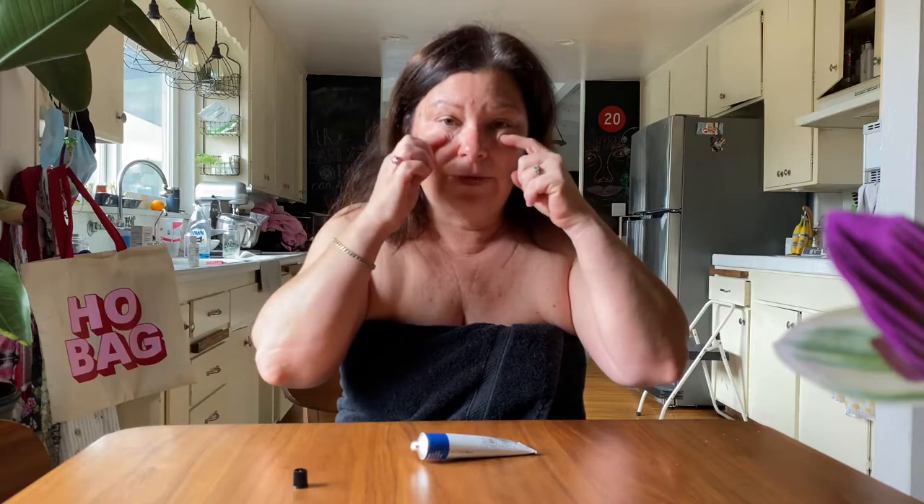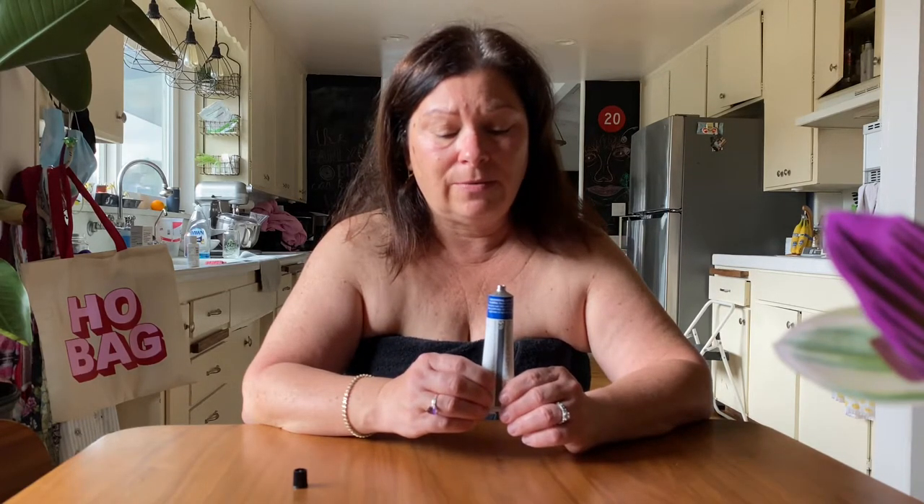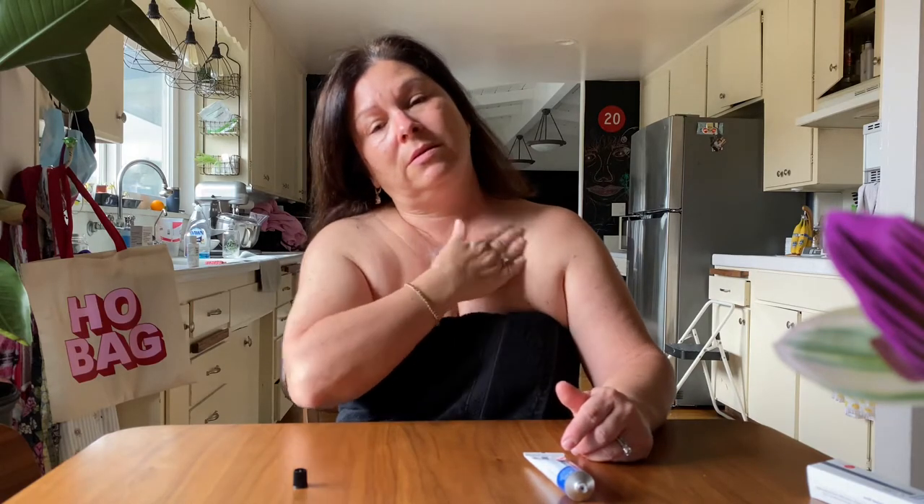I'm not going to put the cream where the face mask touches — probably right here and right here — I'll apply the cream everywhere else and try to leave those spots untouched, because it's going to be really painful to wear my face covering on raw skin. Anyway, that's for the face part later. For now I'm going to do my chest. It says to apply liberally, so I'm going to squeeze out about this much and apply it on my chest — here it goes.